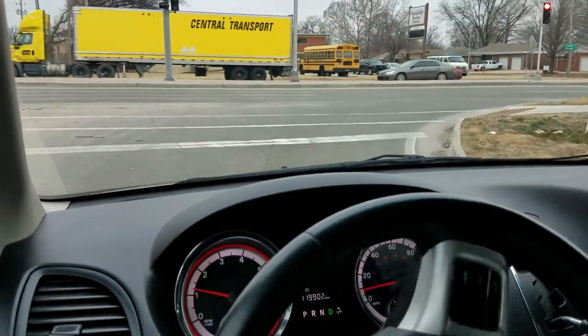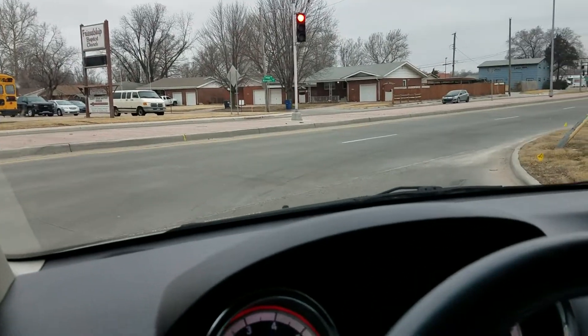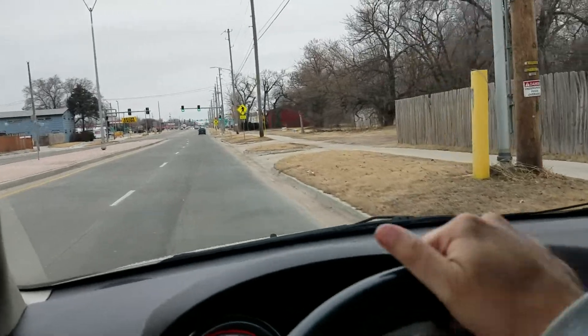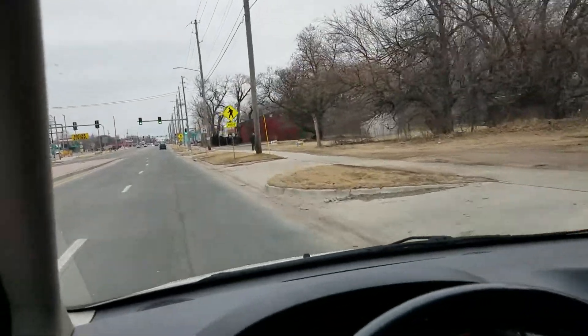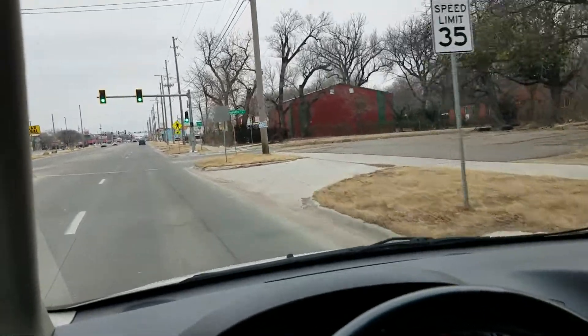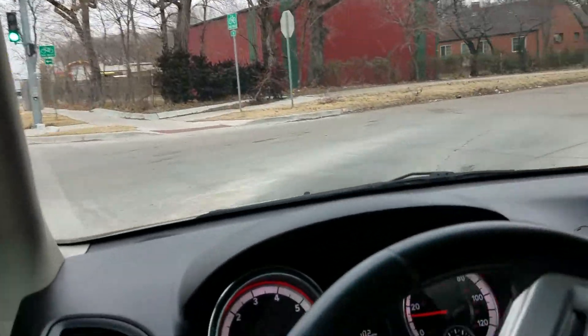Brakes nicely — no grinding, no squeaking, no unusual vibration. So, a very nice van. It's been well taken care of. I know it's got a few miles and a few years on it, but I feel this van has been taken care of and has a long life ahead of it. Whether it's your family or your business, this van has a long life left in front of it as long as it's taken care of.